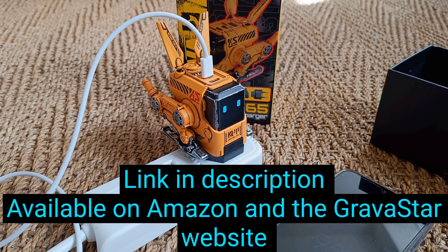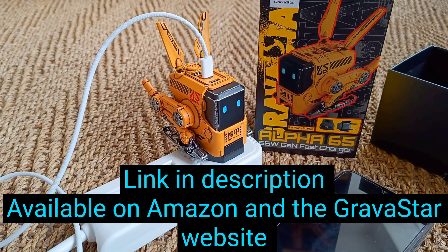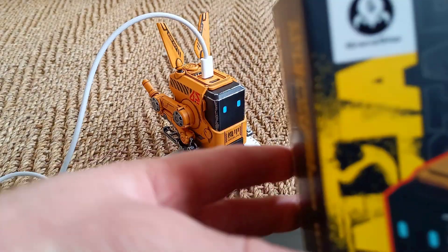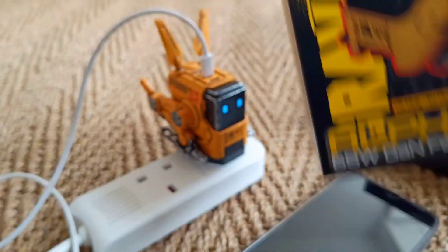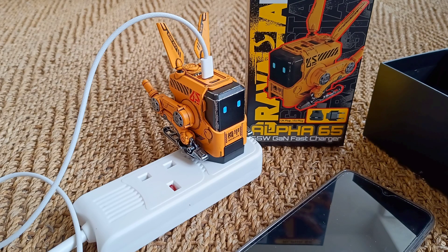I'm going to put a link in the description because these are available on Amazon, so I'll put a link in the description, but you can get them on Amazon. They're also available on the Gravastar website. Gravastar makes some really cool stuff — they make the Mars speaker, which is a Bluetooth speaker that looks really cool as well, and a different type of plug called the Delta plug. It's definitely worth checking out the website or looking on Amazon.